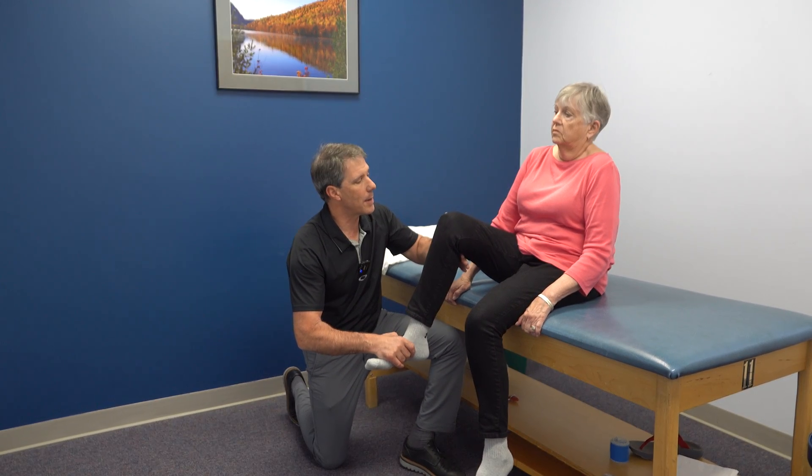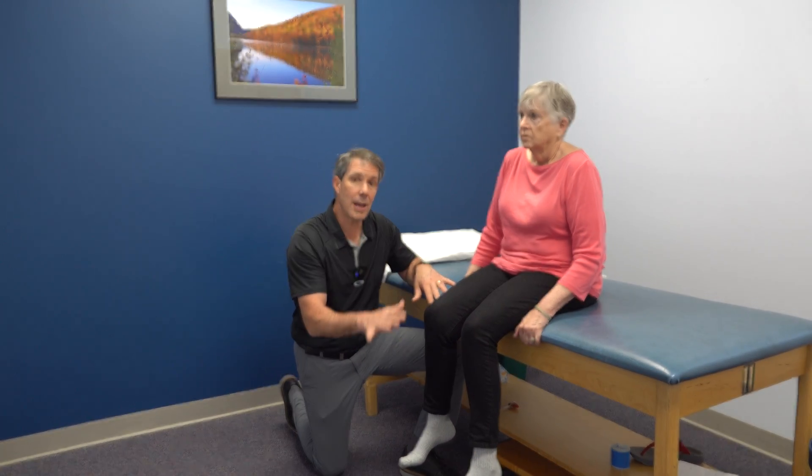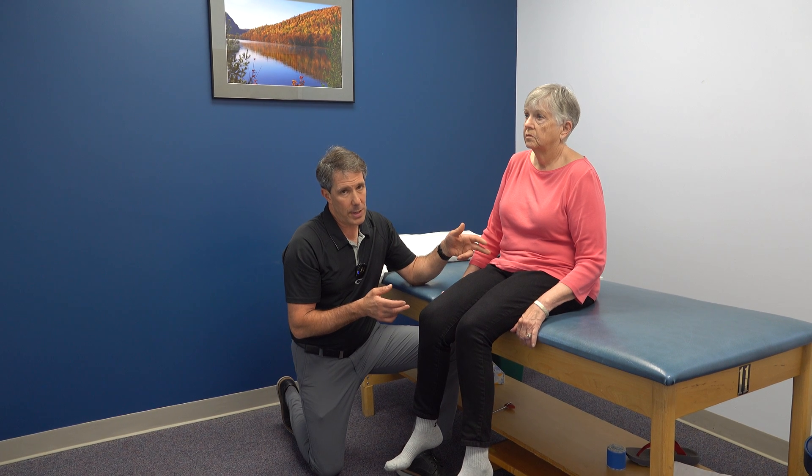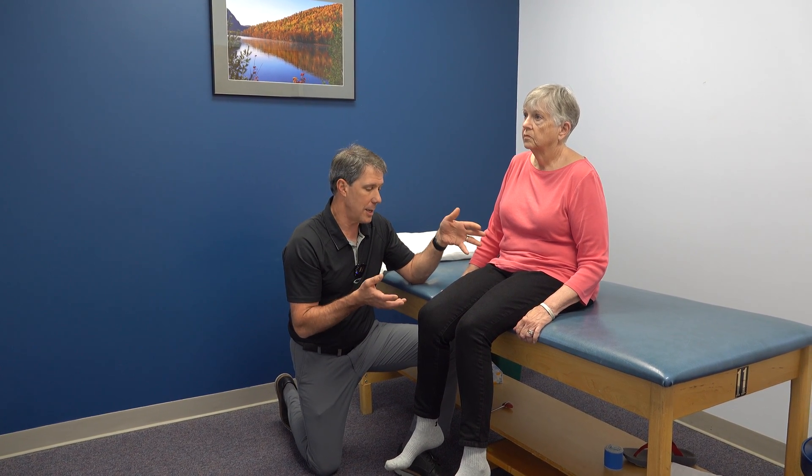She just cannot hold it up there. She cannot do a straight leg raise either with this leg. So this is an indicator that she may have some L2 and L3 nerve compression on this side, which is giving her a lot of weakness and this continued pain.